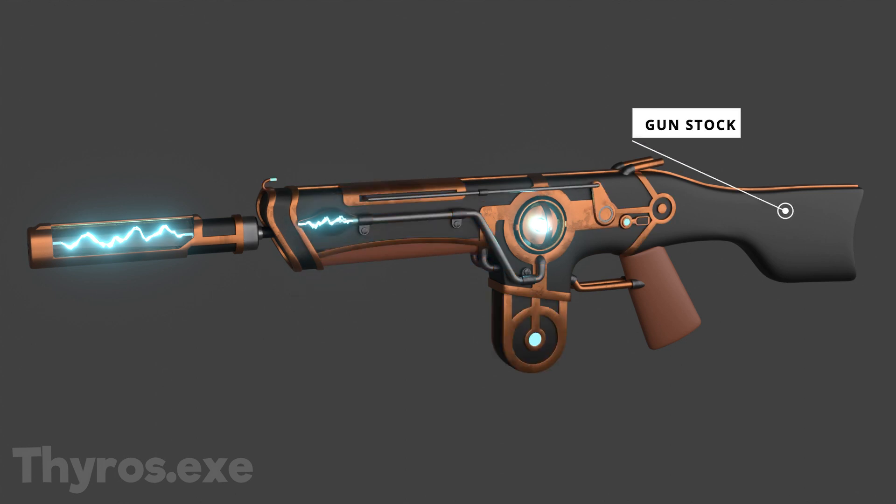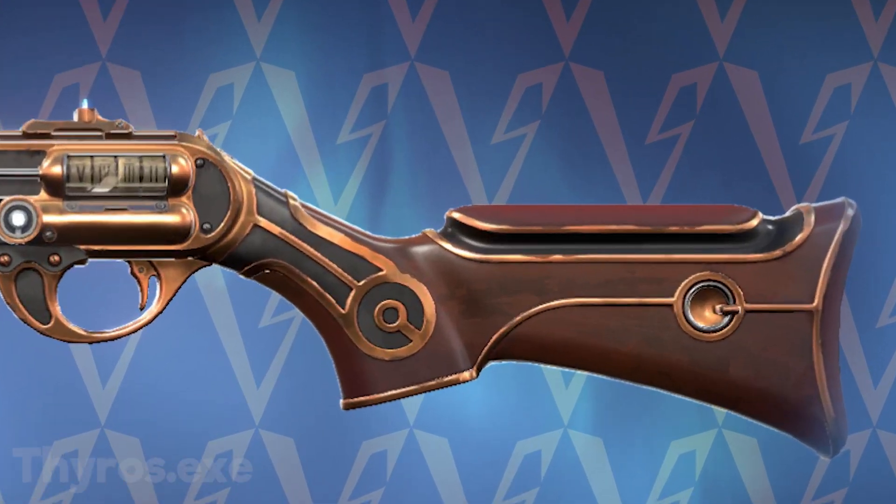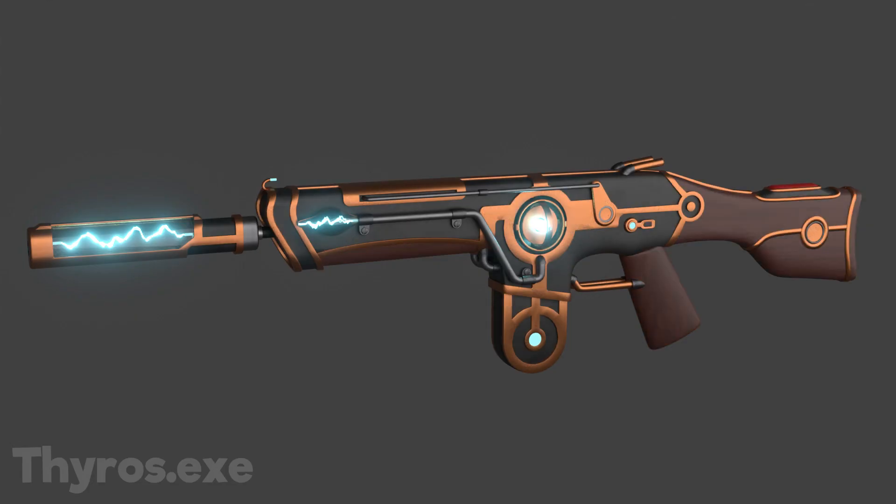Then I finally focused on the stock of the gun. I firstly created an outline with bronze, and I created this red piece on top. This is heavily inspired by the Bucky skin.